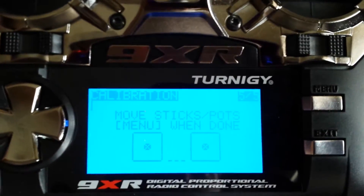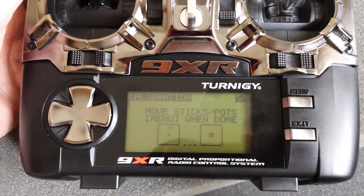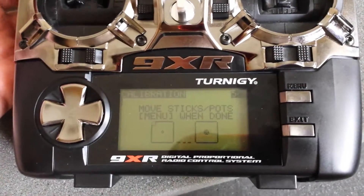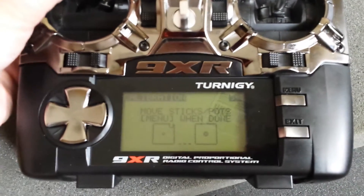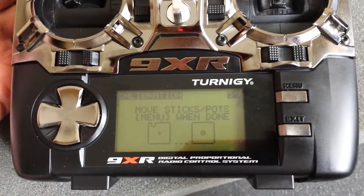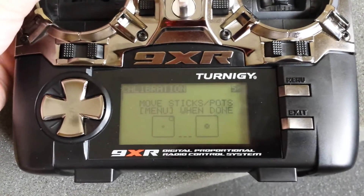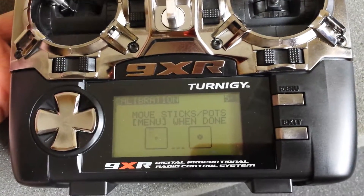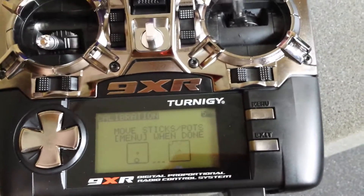Now we're at a point where it wants me to move the sticks. I'm going to move the left stick — you can see it bouncing around a little bit. And as I move it around, it tends to move in when it shouldn't be — it should be further out there. And again I'm seeing that bump on the left side. Do the same with the right stick.